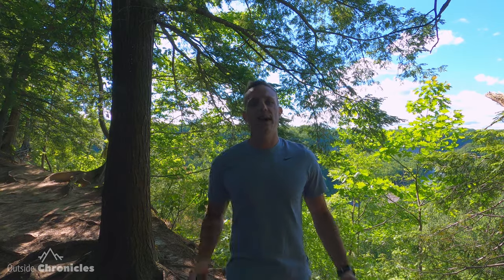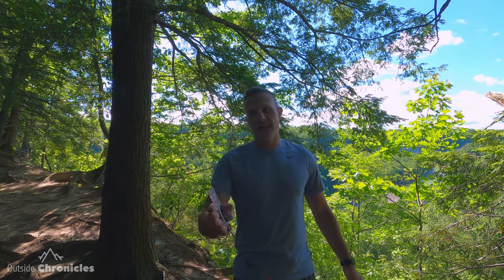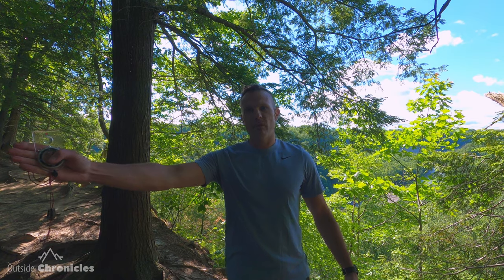As humans we have what's called lateral drift. It's a normal thing — you always tend to walk towards your dominant side. So I'm right-handed, so my lateral drift means I'll normally walk a little bit to the right. It's normal and a compass helps us avoid that.